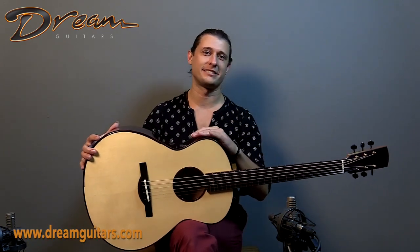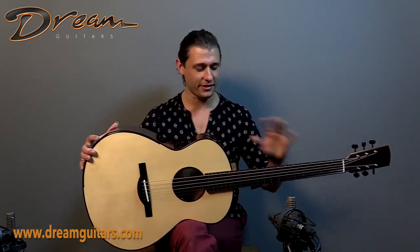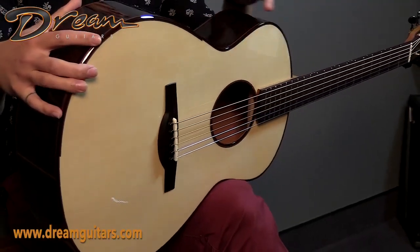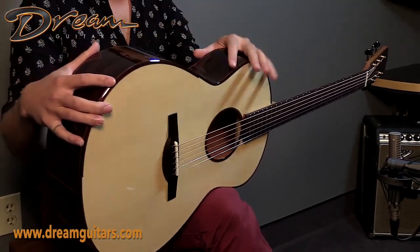He's a younger maker, Dion James, and doing excellent work. I really love his instruments. Fit and finish is flawless throughout, modern aesthetics, and some modern components as well, which we'll get into. Makes for a really interesting build.